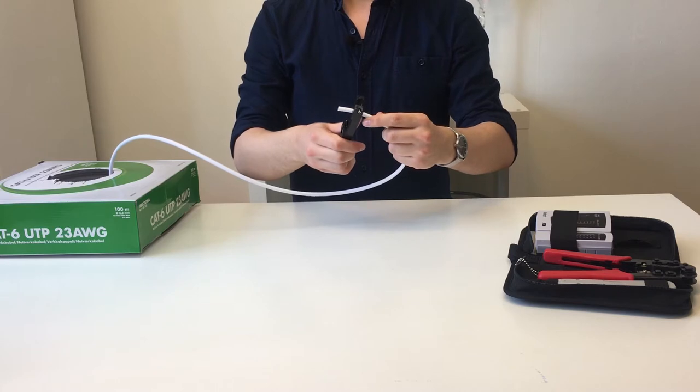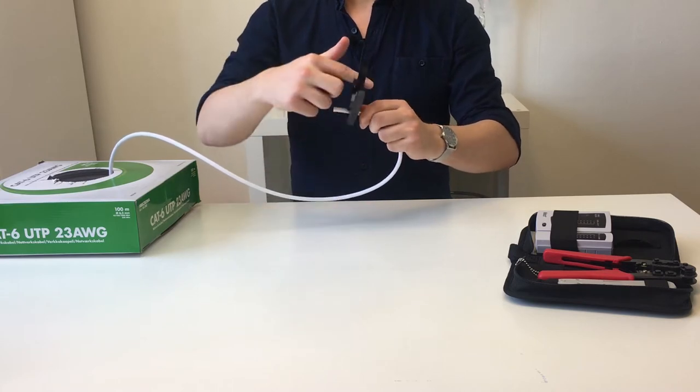The first thing we need to do is strip about an inch or two of the cable. To do this we simply place the cable in the cable stripper, spin it around the cable, and then pull it off.